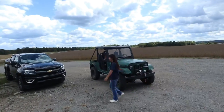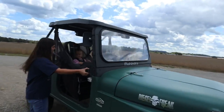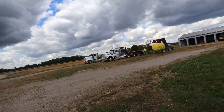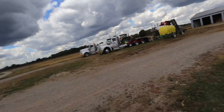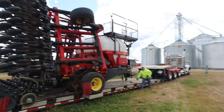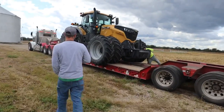Just finishing eating lunch. Noticed a couple semis pulling in that aren't ours. I guess now we have three 1038s and an air seeder. What do you mean you don't want it? Yeah, I'll take it.